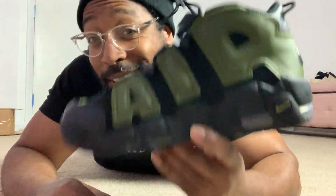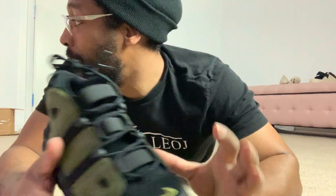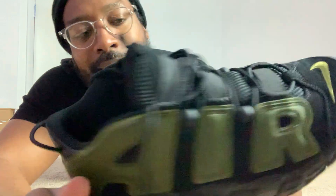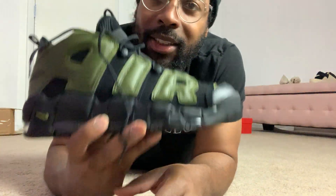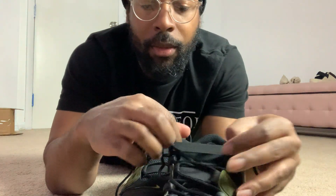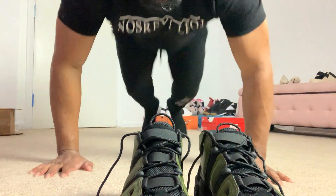If y'all didn't get these, I reckon y'all go check these out — but that's only if you're a fan of the Air More Uptempo. Some people say these shoes remind them of moon boots, but I'm like nah. Once you put these boys on feet, I'm telling you, these things look cold on feet and they're always head-turners — always in a good way. Every time I wear my Air More Uptempos, people are always complimenting me, asking where I got them and when they released.